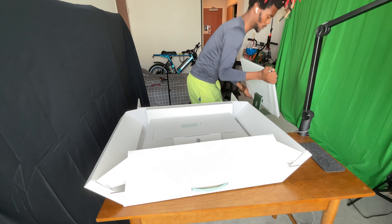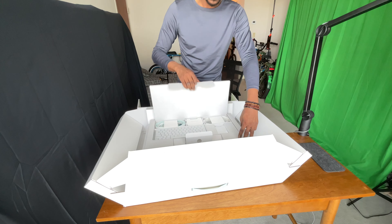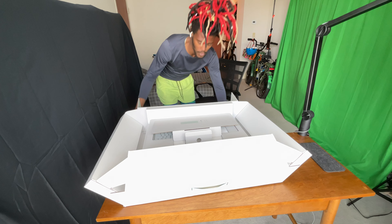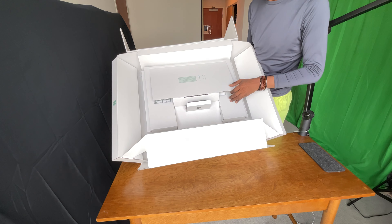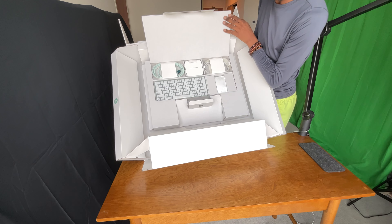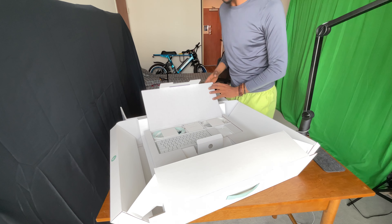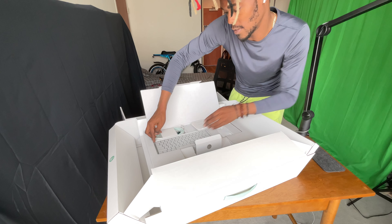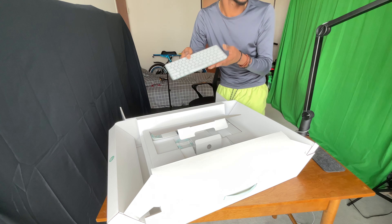I'm just going to sit this right here for just a moment because I'm going to pull the other things out of the box. Oh wow, that looks very beautiful how it's displayed. When you just open this, it's all just beautifully displayed there for you to pick up and take out. It says right here: designed by Apple in California. This here is the keyboard with the fingerprint scanner.